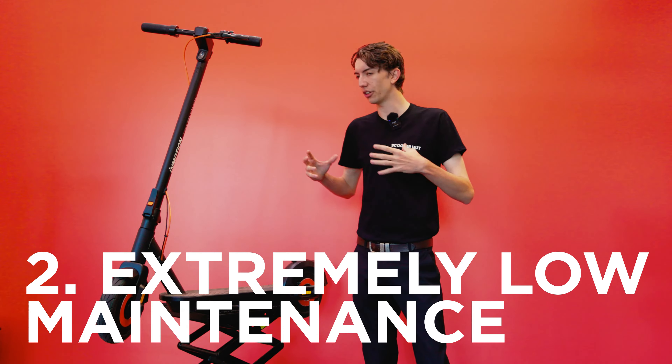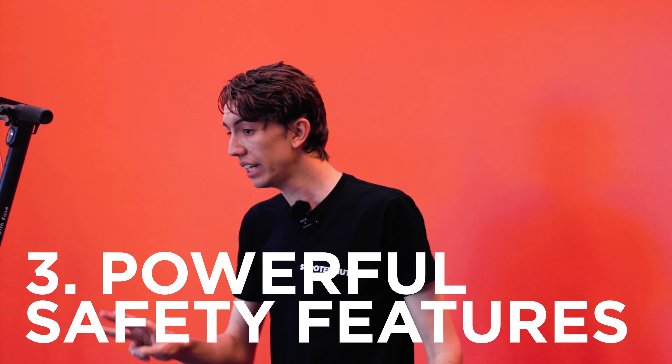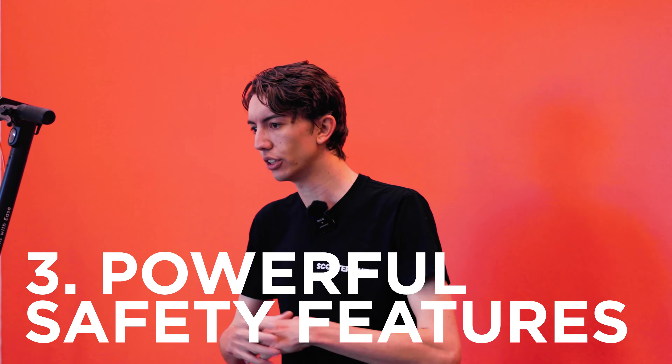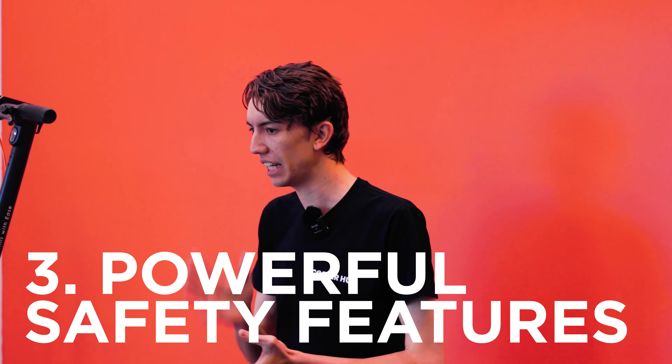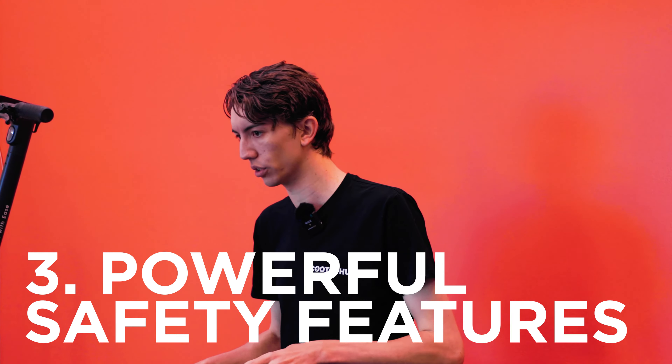Number two: the low maintenance of this scooter is absolutely sensational. Number three: this scooter, like all the scooters in the InMotion family, connects to the InMotion app, which has wonderful safety features, and it has market-leading water resistance.